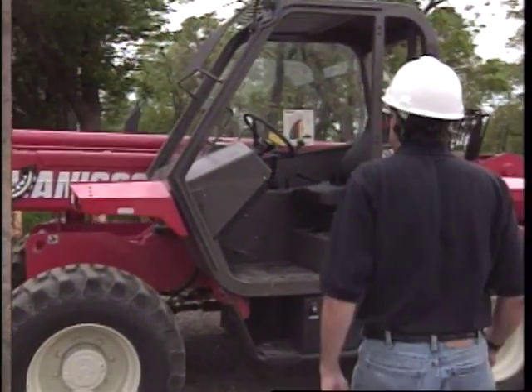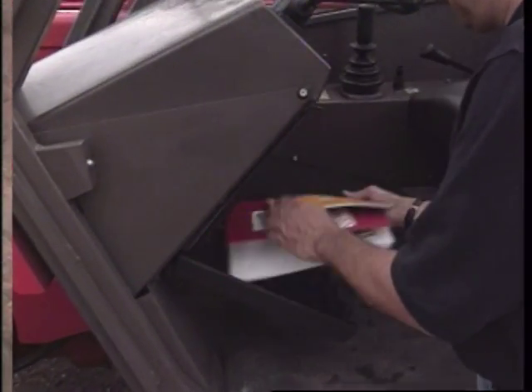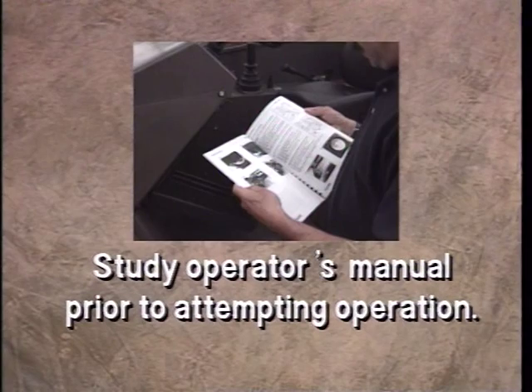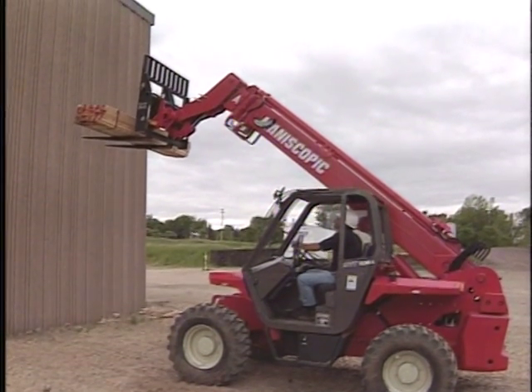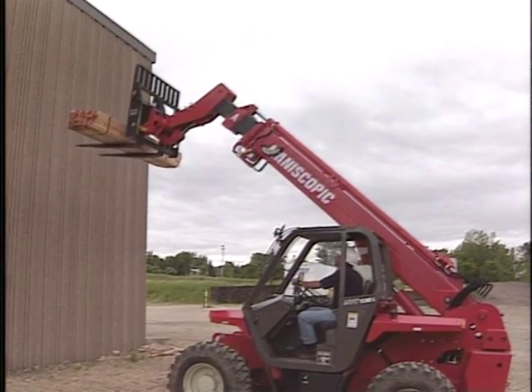This concludes our orientation to telescopic handlers. Practice the procedures discussed in this video and study the operator's manual prior to attempting operation in actual worksite situations. Good operating practices ensure maximum productivity from you and your vehicle.